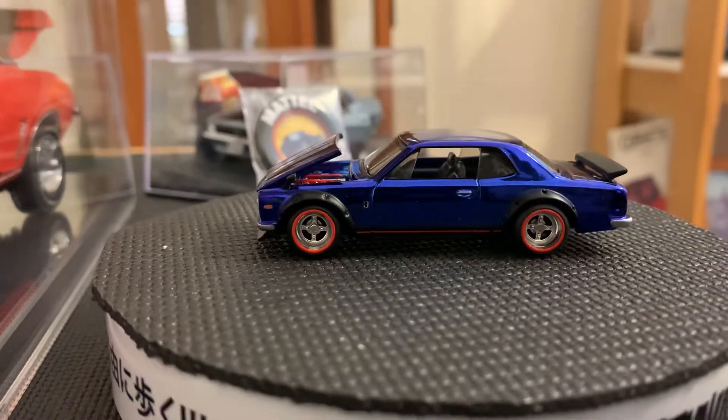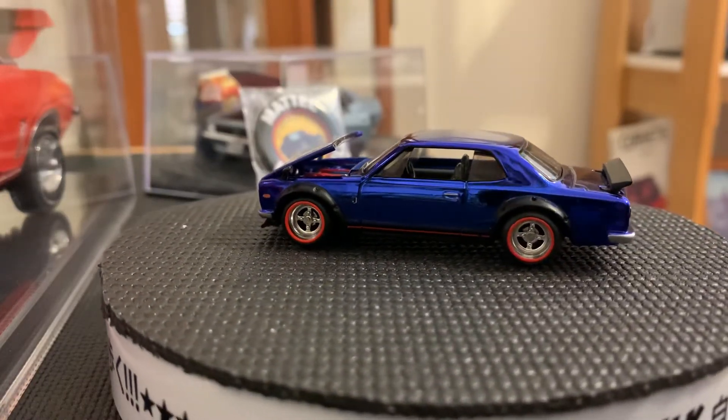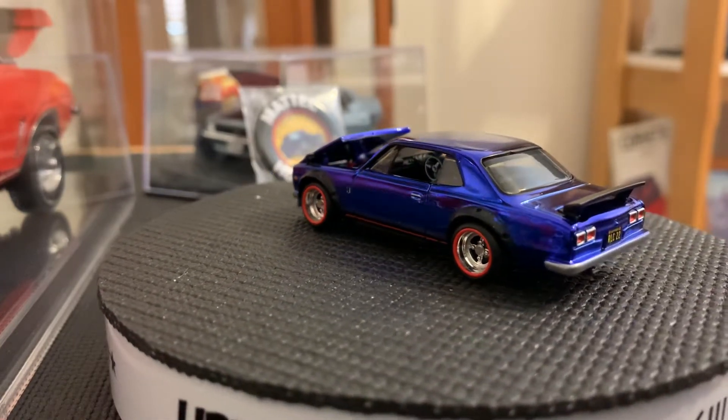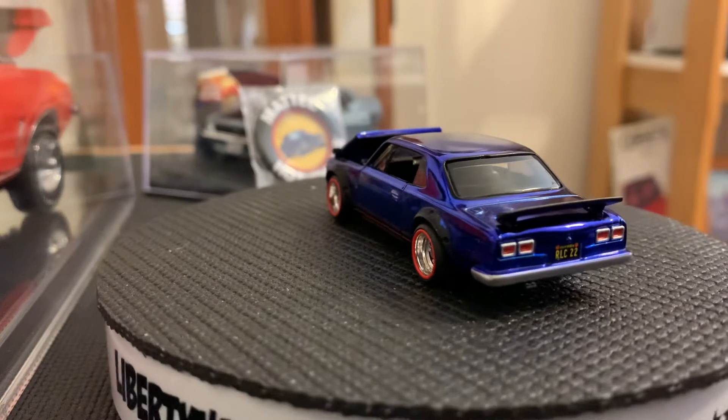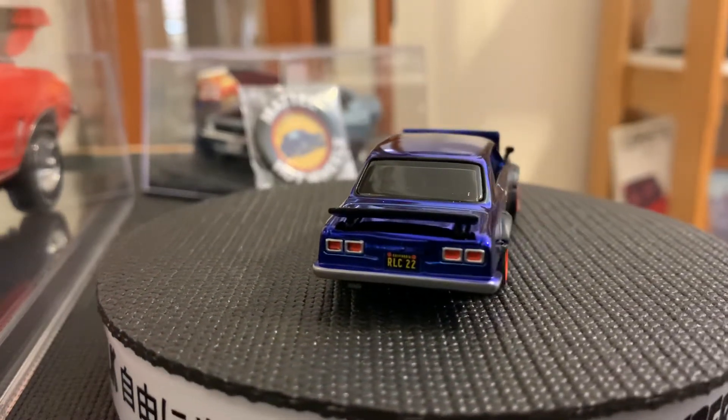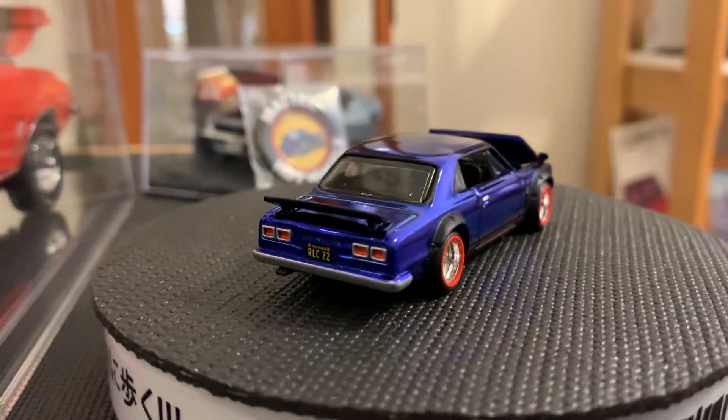Hey YouTube, it's RC67 here and the car that's on the turntable right now is a RLC member card. So if you are a member of the Hot Wheels RLC Club, this is their membership car club exclusive for the year 2022.